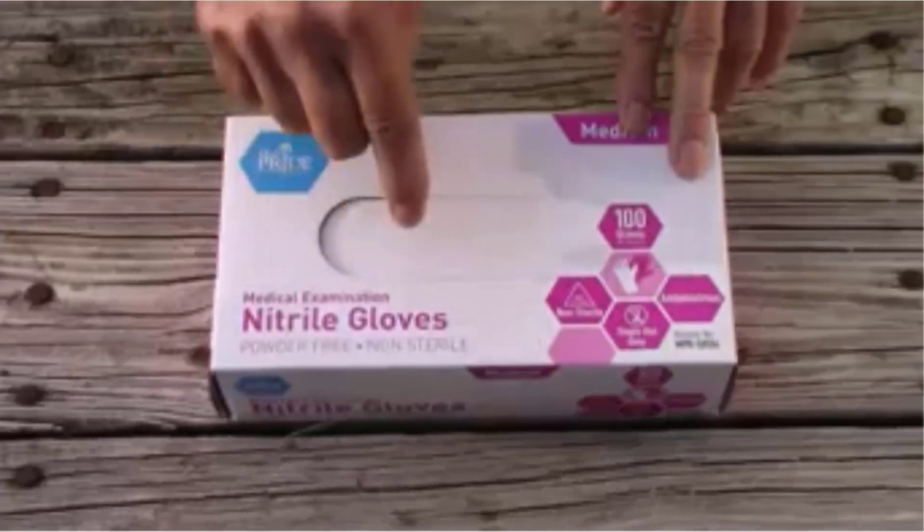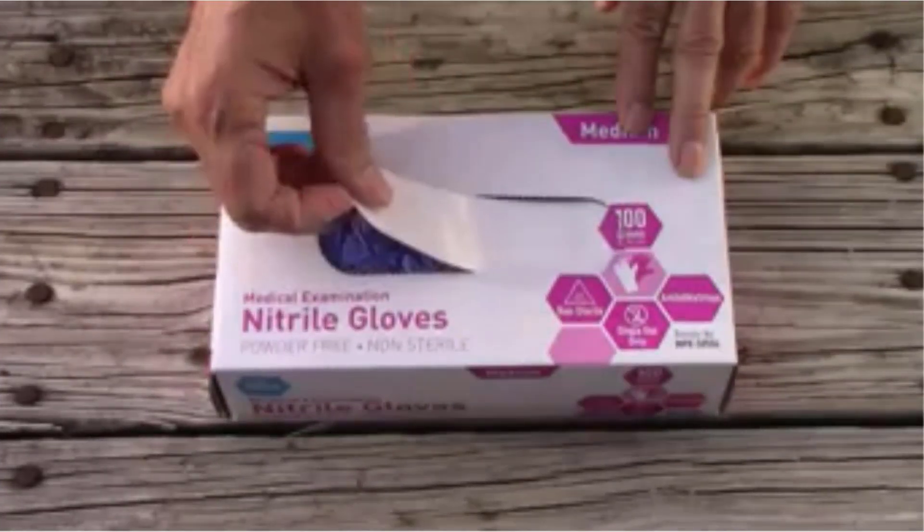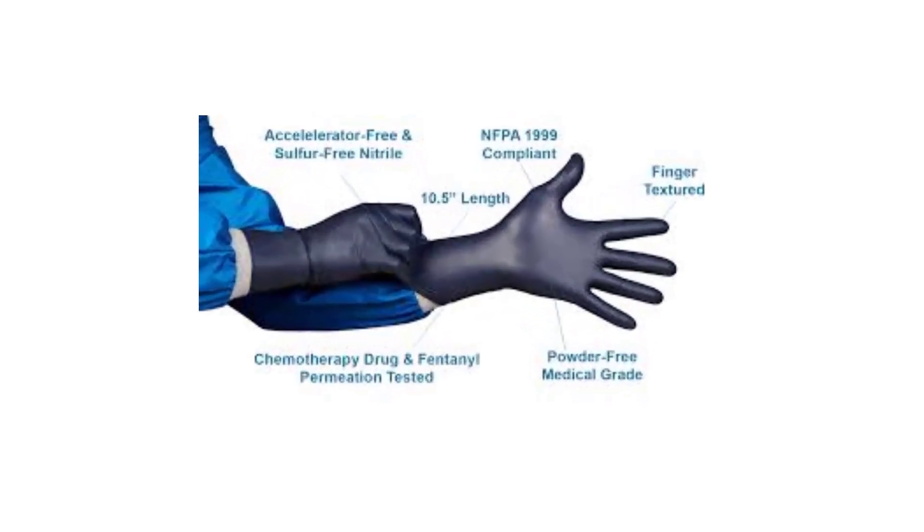Disposable and single-use. Neutral exam gloves are designed for single-use and should be disposed of after each use. This helps maintain hygiene standards and prevent cross-contamination.